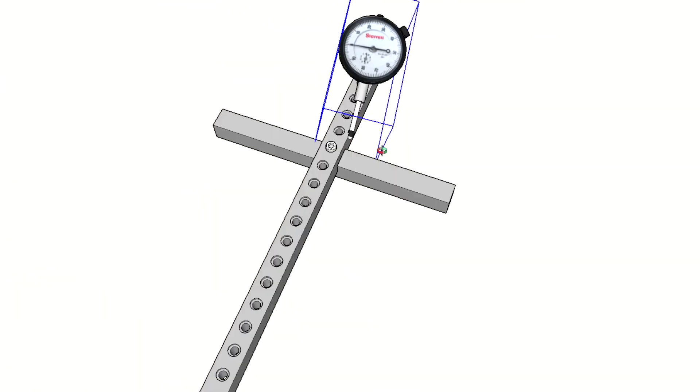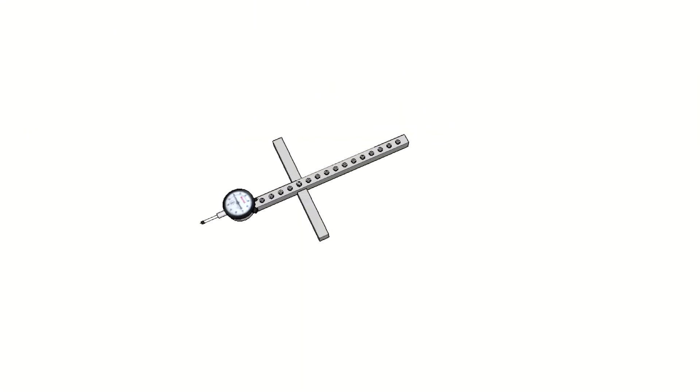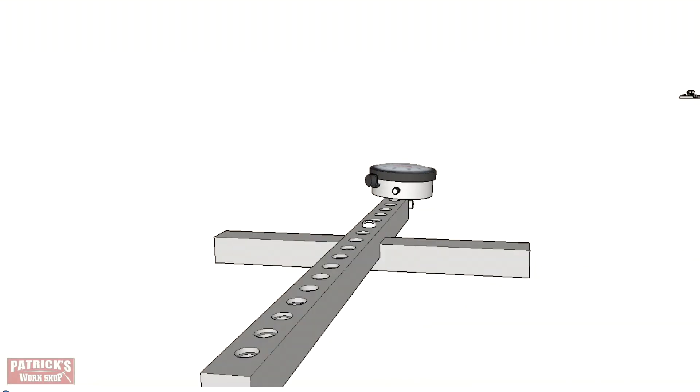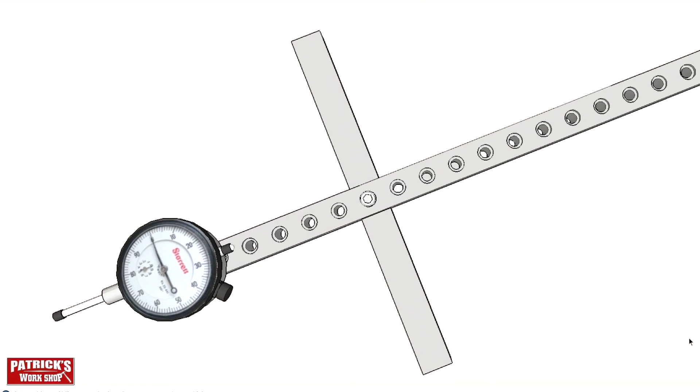I drew up a little SketchUp model of what I want to build. I figured this would be perfect for aligning my saw and my fence — three-quarter inch by three-quarter inch aluminum, hooked to my dial indicator, bolted to a tee. This will be fun to build. Let's get started.